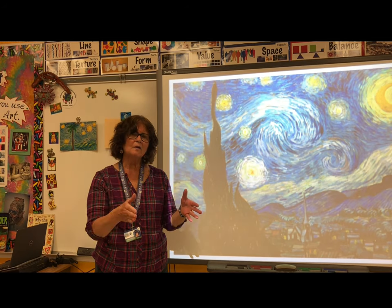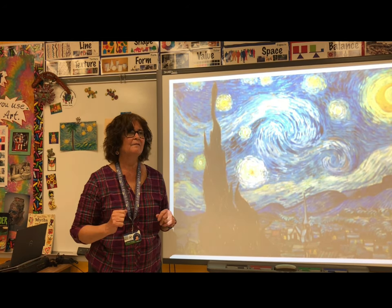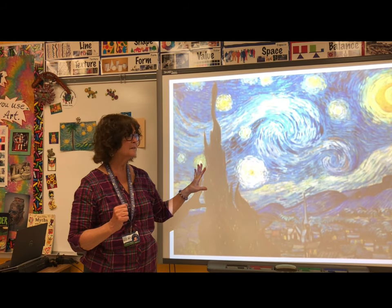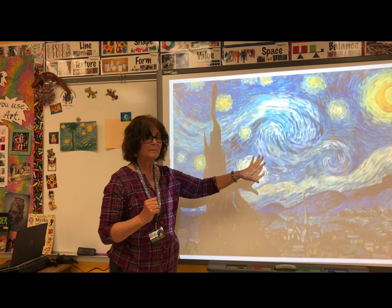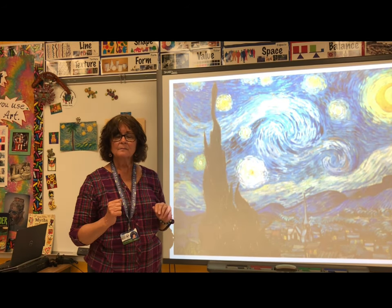You have been learning about different European artists. Europe is a small continent but big in the art world. Vincent van Gogh is one of the most famous painters in all the world. This is his Starry Night picture, and we're going to use this to help us draw our own starry night picture.